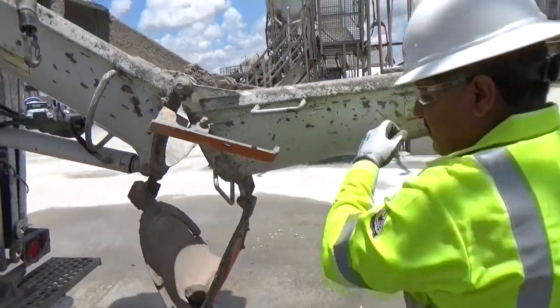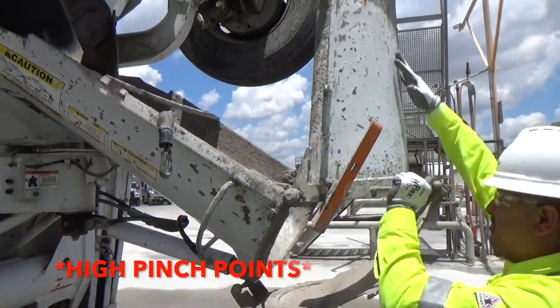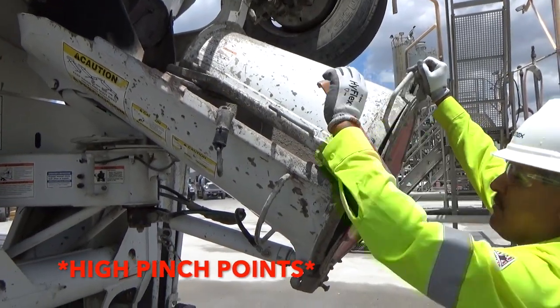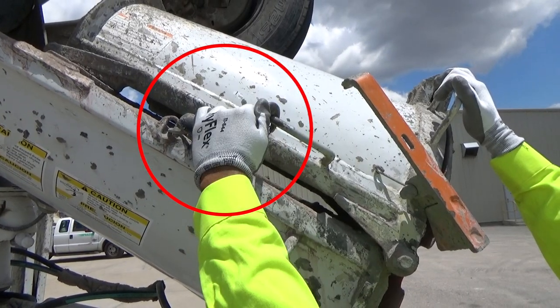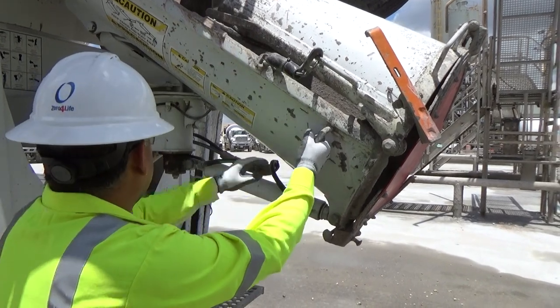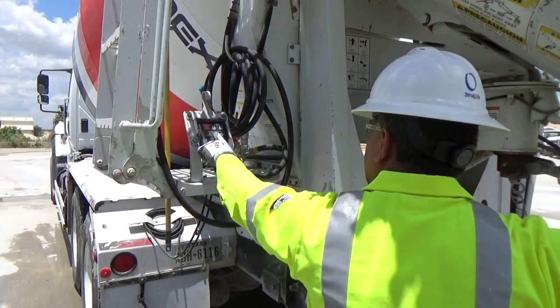Wearing gloves is important due to the presence of multiple high pinch points. Gently close the fold overshoot and re-apply the safety chain. Double check that the chute is locked into place, then use the mixer up and down switch to fully lower the chute.